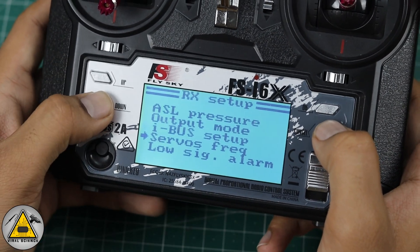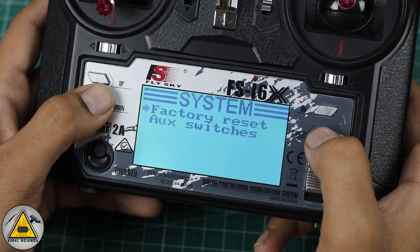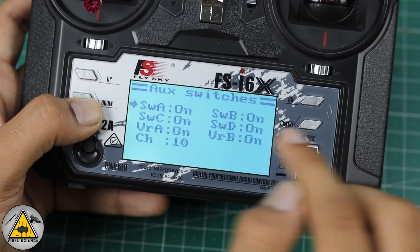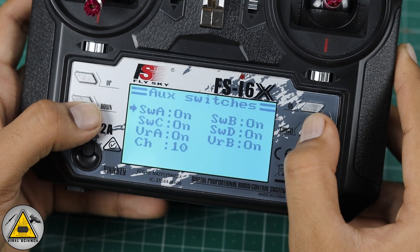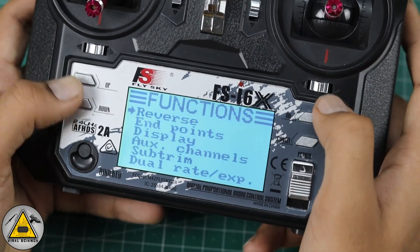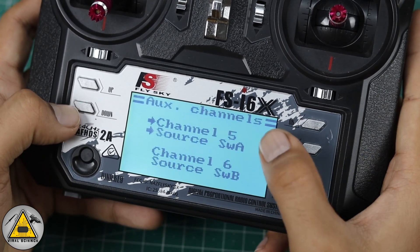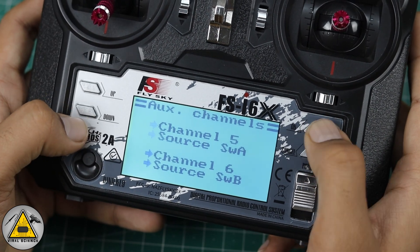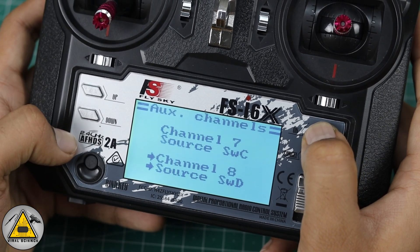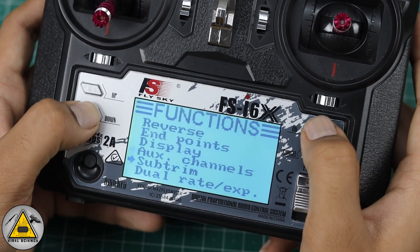Go back, then go to the last option — Aux Switches — and turn on all aux switches: Switch A, Switch B, Switch C, Switch D, and Variable Register A and B. That's all for the system settings. Now go to Function Setups and go to Aux Channels. Set Switch A as Channel 5, Switch B as Channel 6, Switch C as Channel 7, Switch D as Channel 8, and Variable Register A and B as Channels 9 and 10. That's all for the transmitter settings.